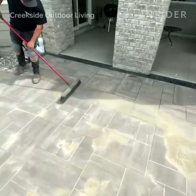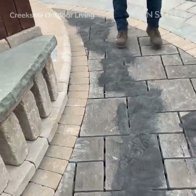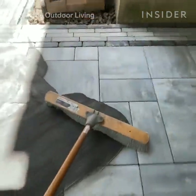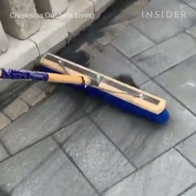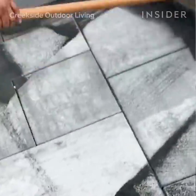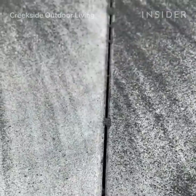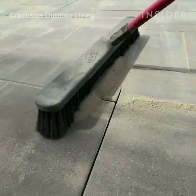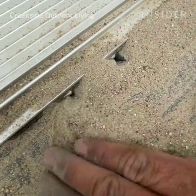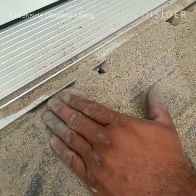Now let's start to install the polymeric sand. We bring 50-pound bags over to the work site, open them up, and dump them all over the paver patio. We spread that out with a typical push broom, doing one full run over the entire patio until every single joint has been touched by polymeric sand. Sometimes we can't use brooms — in tighter, more intimate areas like up against a door frame, we use our hands and delicately move the sand into the paver joints.